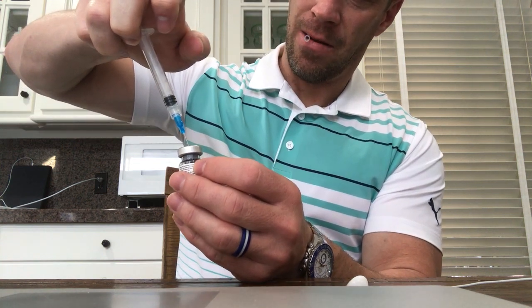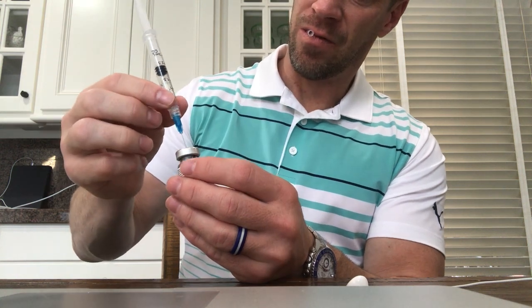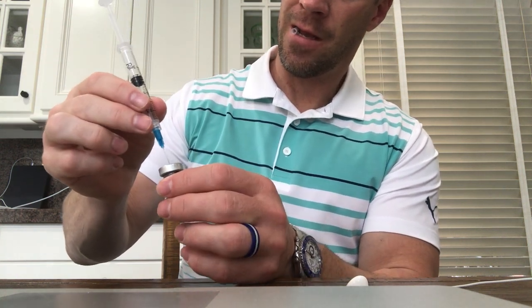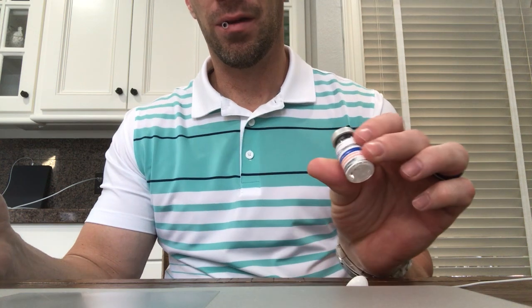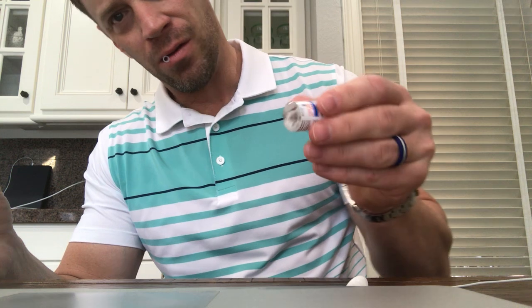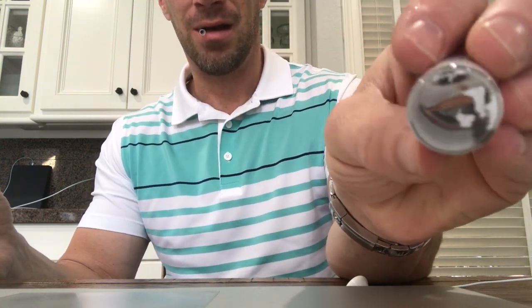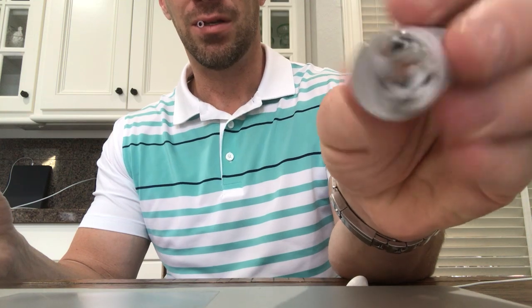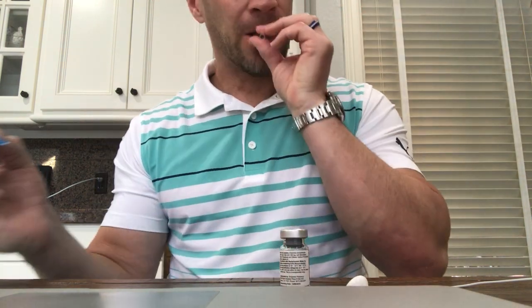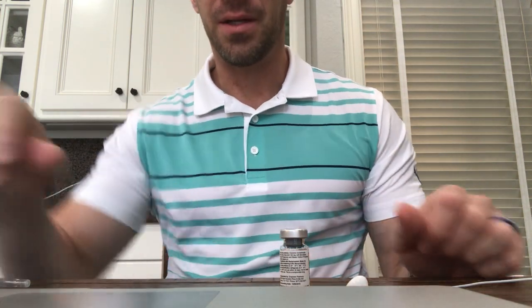There you go. All the water's in. Now we can let that air come back out from a pressure change. And then you just swirl it in your fingers like this. Don't shake it or rattle it. Definitely don't drop it. And you'll watch at the bottom — you can see that the product is not fully dissolved yet. And then you're going to put it in the refrigerator. That is it.